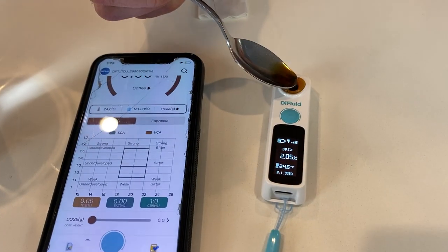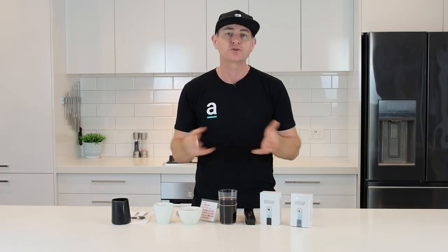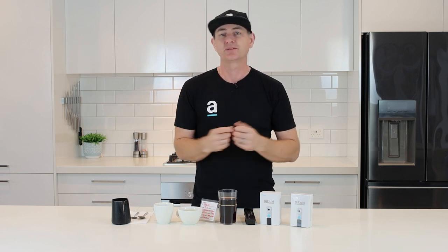To do that we use a product called a refractometer, which allows us to take a liquid sample from a cold brew, espresso, or whatever you're brewing, and pass light through it. The refracting light gives us a measurement of minerals and salts in there to give us a number we can work with for a science equation.